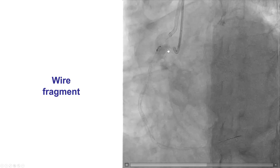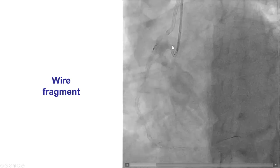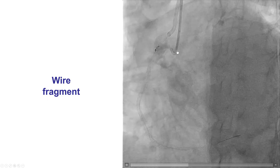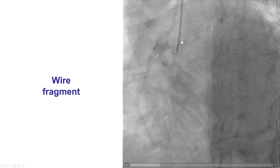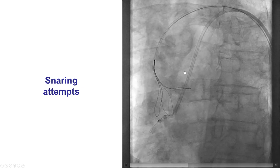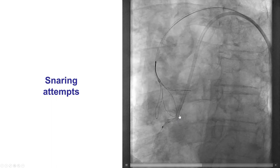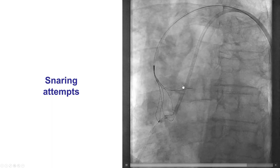Despite multiple attempts, we were unable to get the wire out. As a last attempt, a balloon was inserted into the guide catheter that had the entrapped wire. It was inflated and then pulled back vigorously in an attempt to break it, and indeed the wire broke. But unfortunately, we now have a part of the wire out in the aorta, which we can see intermittently in some of the frames.